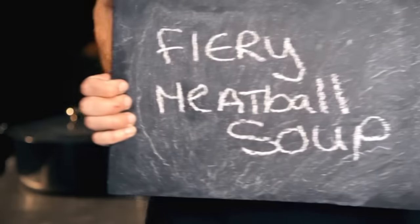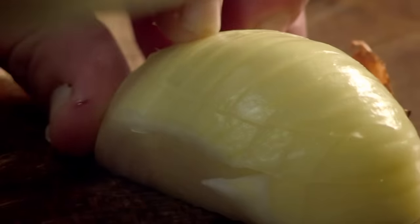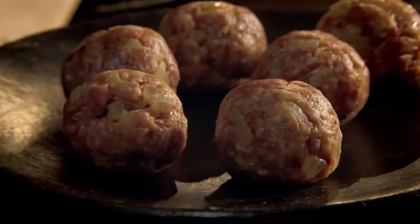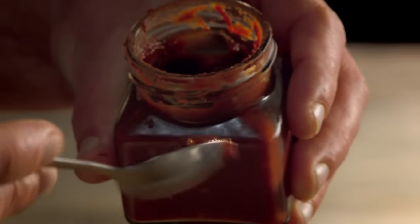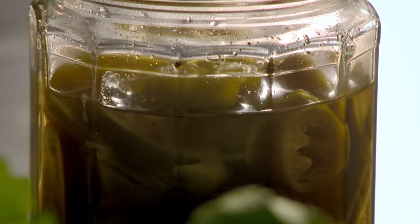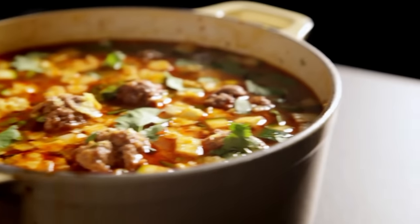My final super easy meatball recipe is fiery meatball soup. Fry chopped onion and finely sliced garlic in hot olive oil. Add cumin seeds for warmth and add your meatballs. Cook on a high heat to get all those aromatic flavors out. Once the meatballs are browned, add hot chilli paste for a spicy kick, tinned tomatoes, dried oregano, and a litre of beef stock. Then simmer. Next, add sweetcorn and chopped courgettes. To finish, add hot jalapeño peppers, chopped fresh coriander, and crushed tortilla chips. A one-pot meatball wonder that really packs a punch — fiery meatball soup.